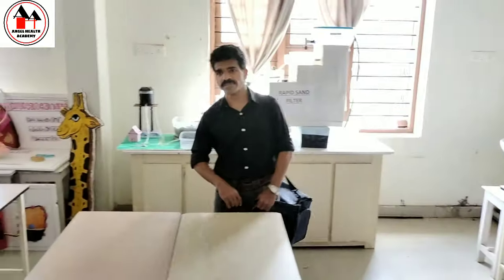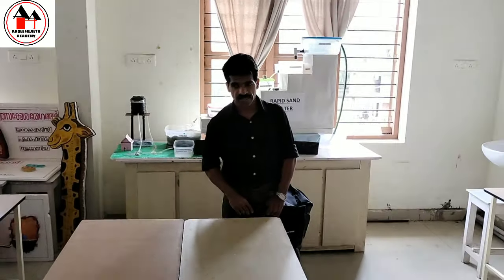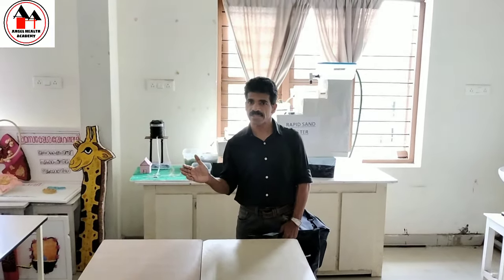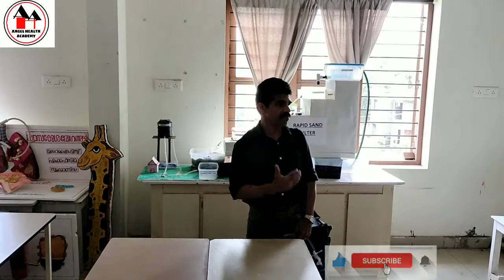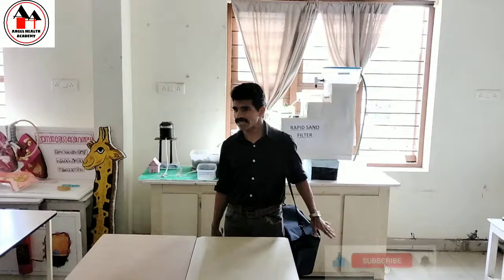Good morning students. Today I am going to demonstrate a procedure that is BAG technique. Whatever procedure we want to run out in the community or in the home setting, in association with family health care, we have to use the BAG technique principles.